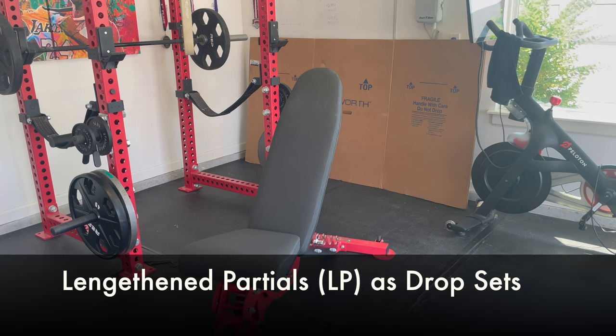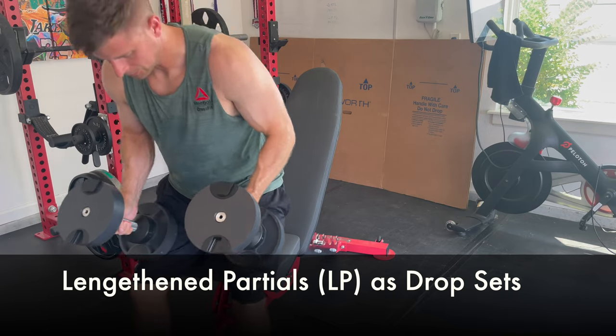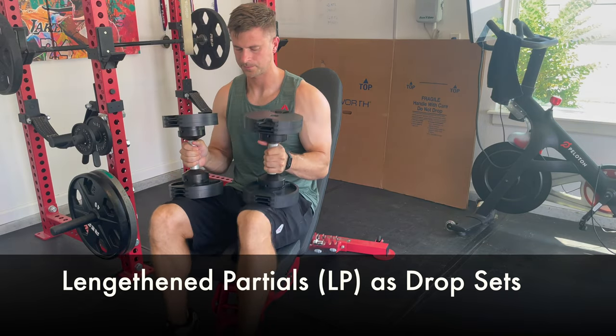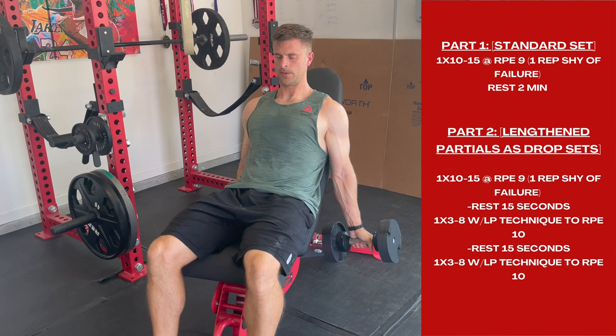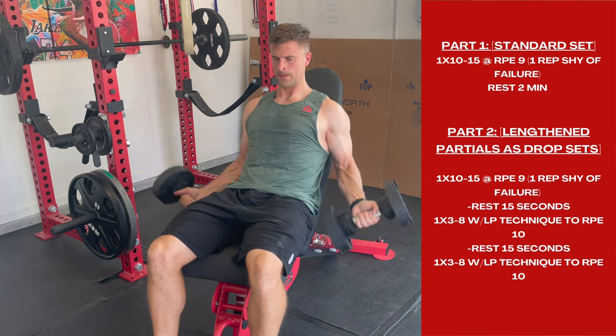We are diving right in. This is a demo of the lengthened partials as drop sets technique we'll be using for our online personal training clients. We know that's a lot of words and seems complex, but it's really not. Just making this very quick video to show you the execution of how this works.